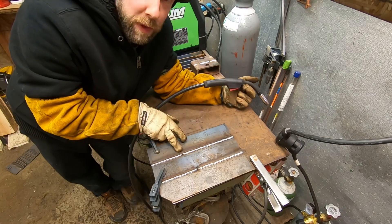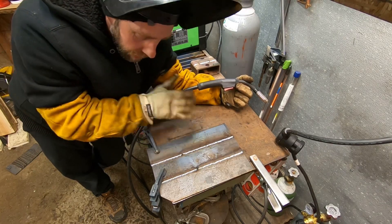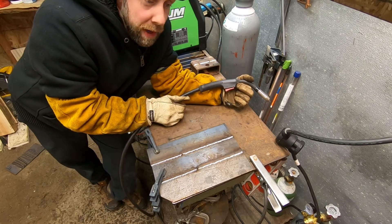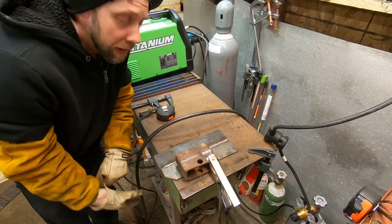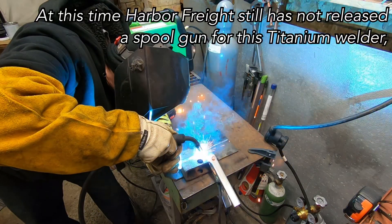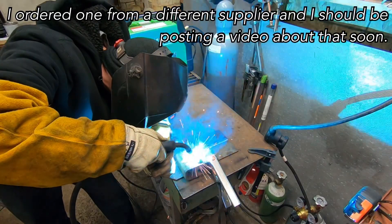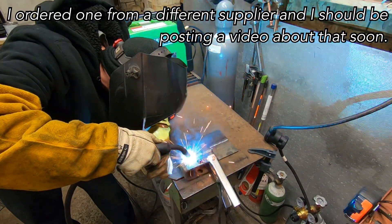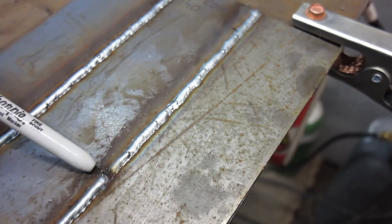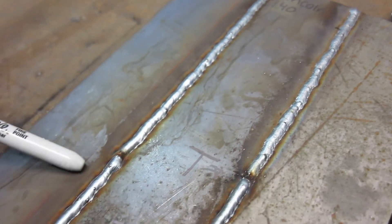So as you guys noticed, I stopped for a second - I was having a hard time with the lighting behind my helmet and didn't want to get off my line. But I welded that whole one-foot bead without popping the breaker. The Lincoln WeldPak 140 only got six and a half inches before popping. I've got that quarter-inch bead notch here and I'm going to run about an inch and a half of weld with the Titanium as well. The Titanium welded the full foot long bead and did not pop the breaker.